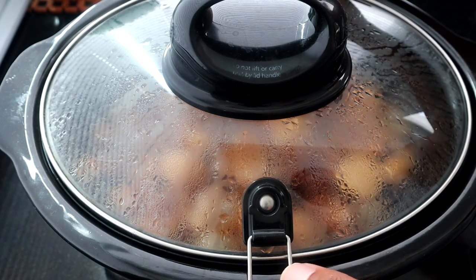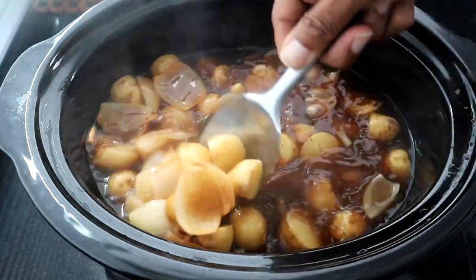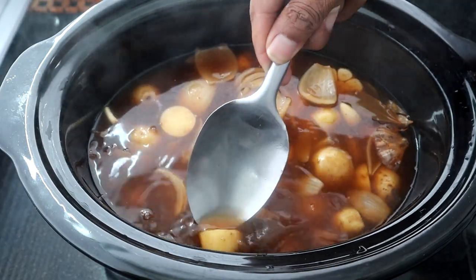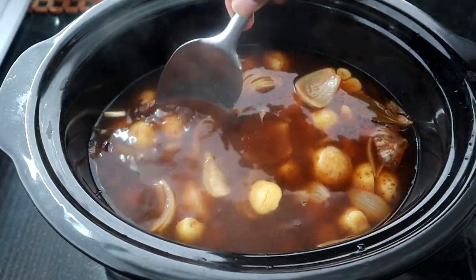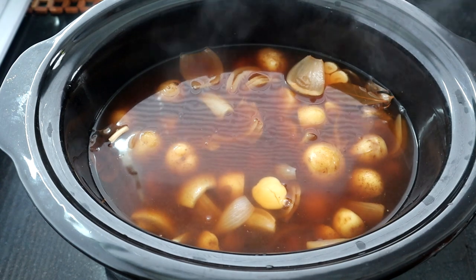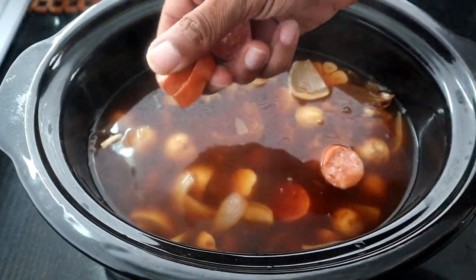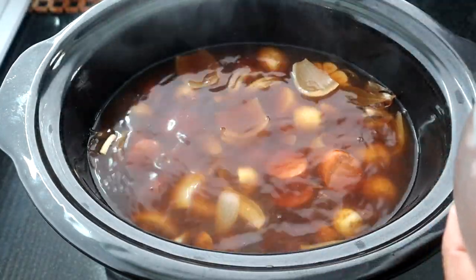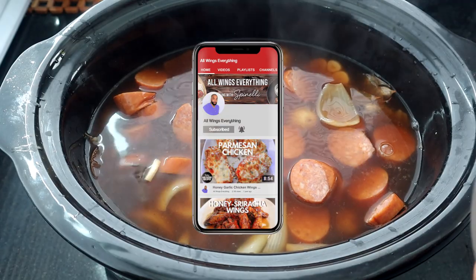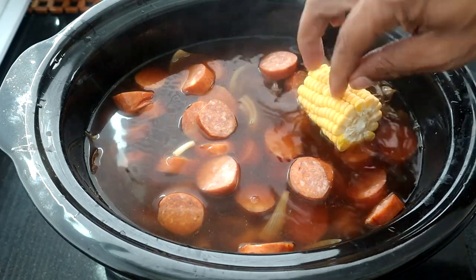We are three and a half hours in — let's pull this off and take a look. It smells good. I'm going to check if those potatoes are almost soft, since we still have a little more cooking time. Yeah, okay, that looks pretty good. So now we're going to add our sausage — about 13 and a half ounces — and while we add it, go ahead and start turning the heat up to high. Then we'll add the corn too.